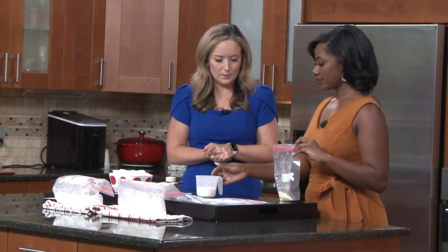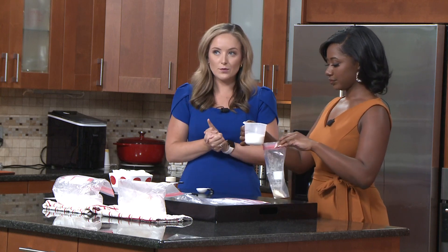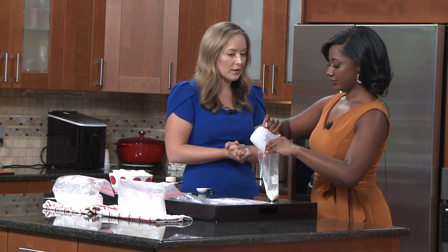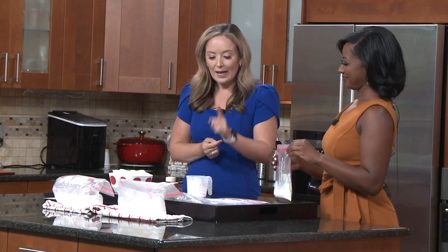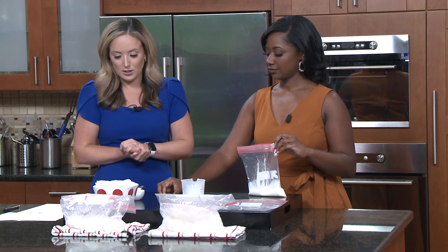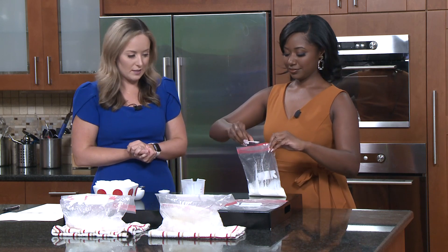You're also going to do about a half a cup of half and half — that's what's in the cup there. You can use half and half, or if you prefer you can do whole milk, heavy cream, or regular milk. I chose half and half because it seemed like it was still going to taste good while still getting a little bit of that fat. And then you're going to do a quarter teaspoon of vanilla extract.